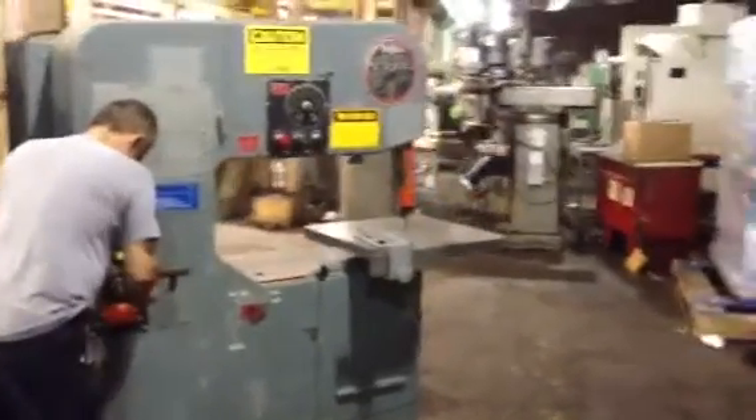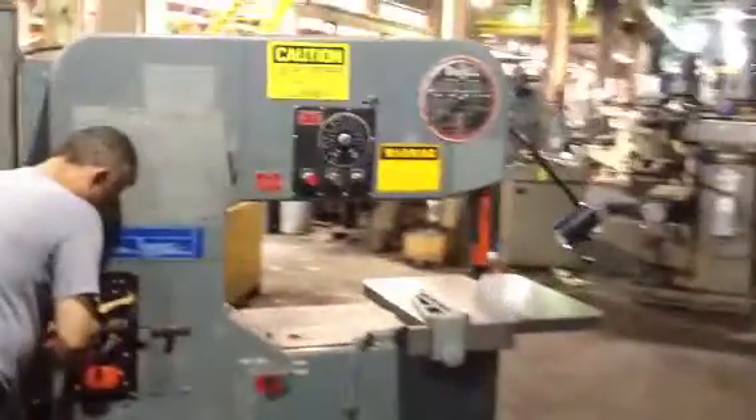This is a model 3613-20 dual vertical bandsaw.